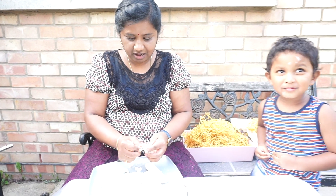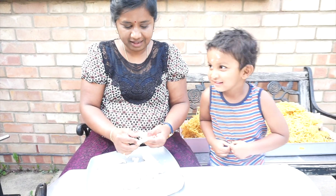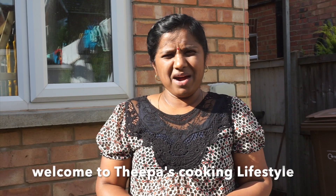Welcome, welcome! I'm Mama's cooking. Welcome to Theeba's cooking recipe.